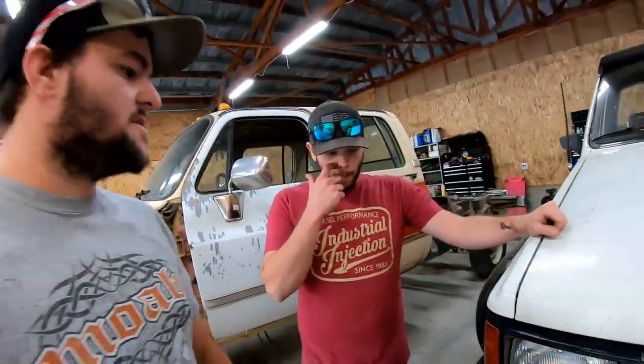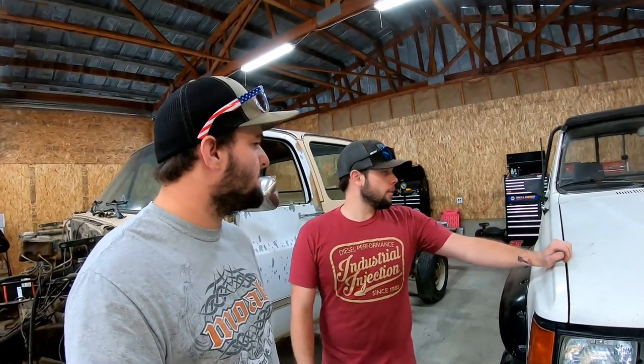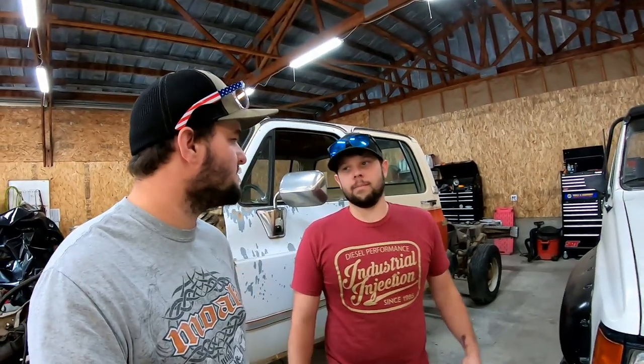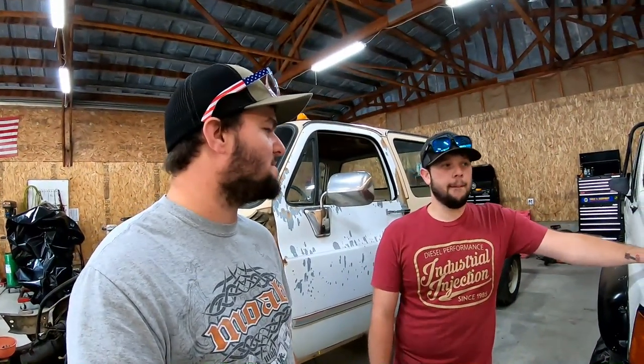Basically what you're wanting to do with this is get it all ready for snow wheeling the way it sits and have something we can take out. Yeah, we want to get it running so we can play in the snow this winter, and then I'm looking at an engine swap. What's your two top engine swaps that you're looking at?